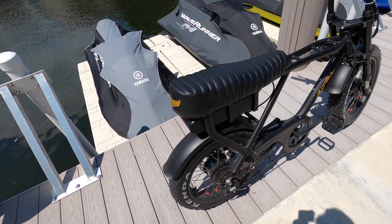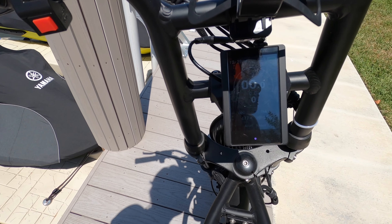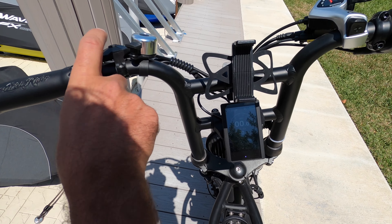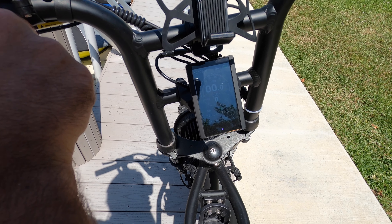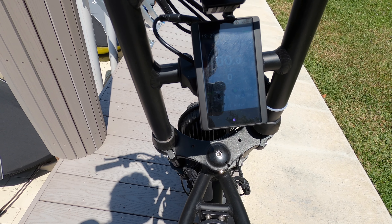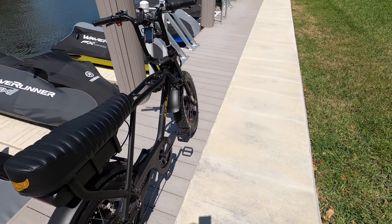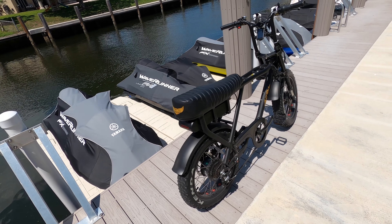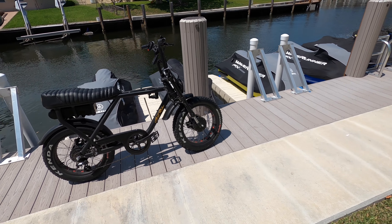This particular bike has over 400 miles on it — I hope you can see that. Going through a couple of different modes, max speed is 34.8 miles an hour. My last trip was about 30 or 40 miles, but it says 350 total — I haven't reset it. So yeah, so far so good.